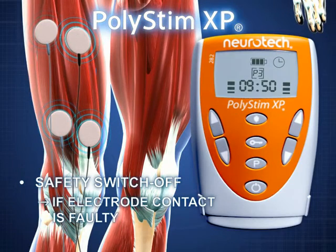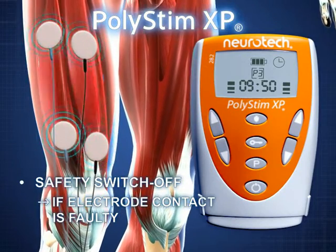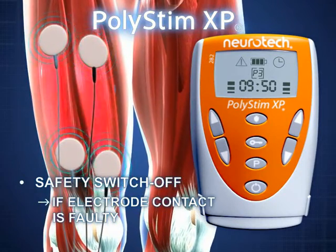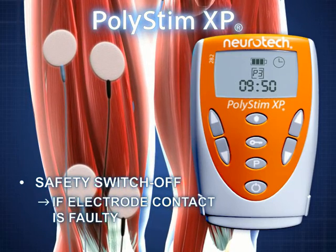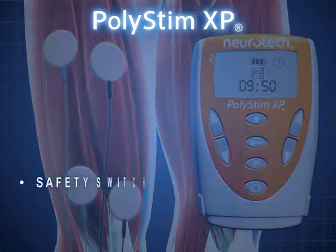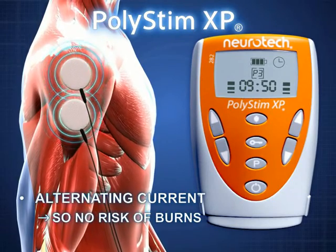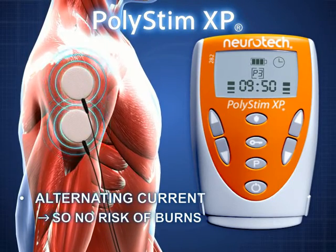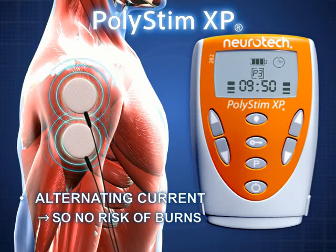The Polystim XP possesses a load sense function. If the connection between cable, electrode and user is faulty, the device gives a visible and audible warning. At the same time, the current is reduced. The Polystim XP uses alternating current, which avoids the possible skin irritations that can occur with direct current.